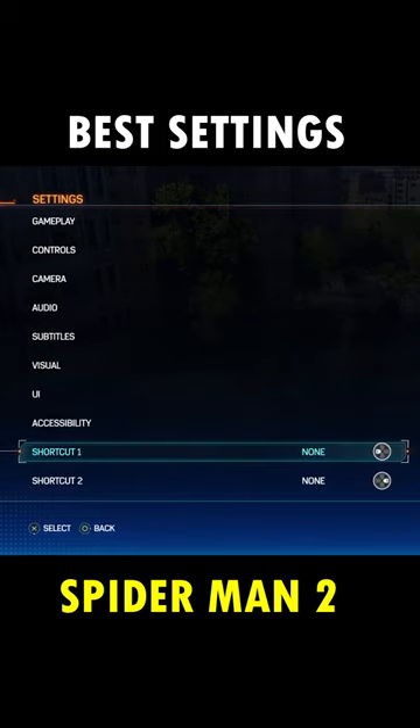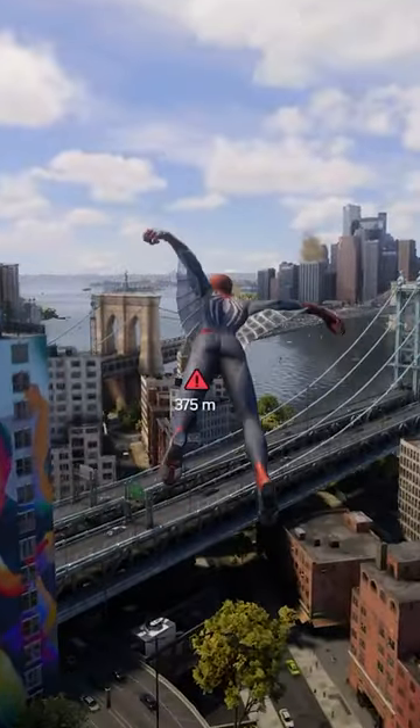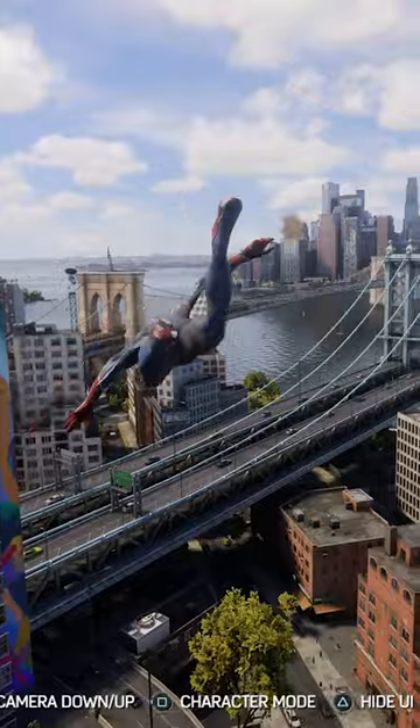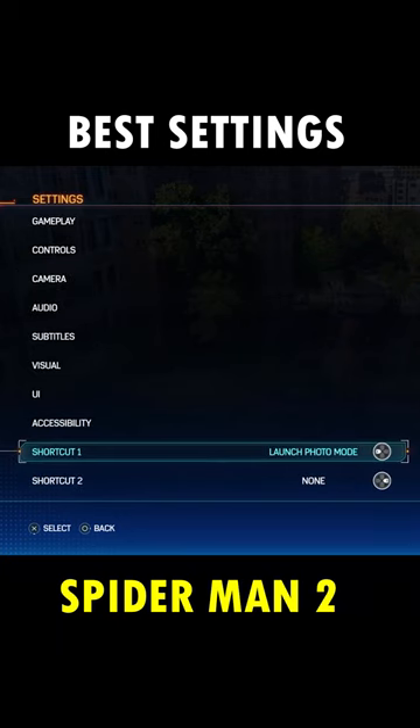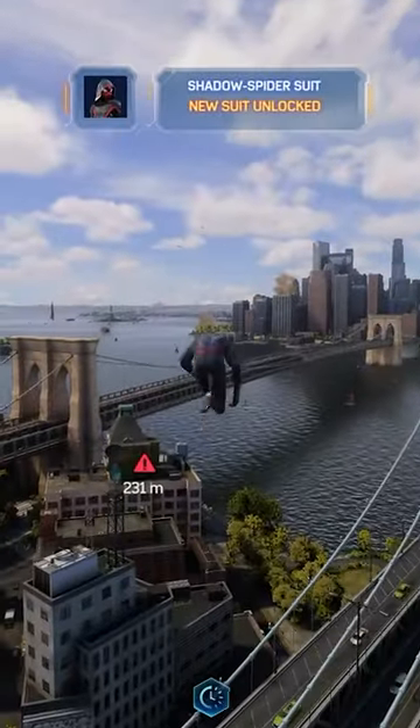There are shortcuts you can place on the left or right directional button, which you can find at the bottom of the settings menu. The left directional button activated photo mode in the 2018 Spider-Man game, so that would work well with the left button. For the right button, you might find it useful to place one of the game speeds on to slow down time, so you can use slow-mo any time you want.